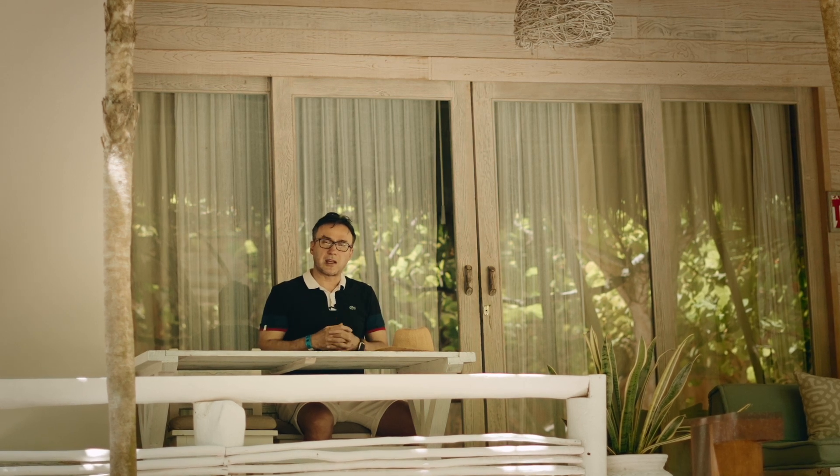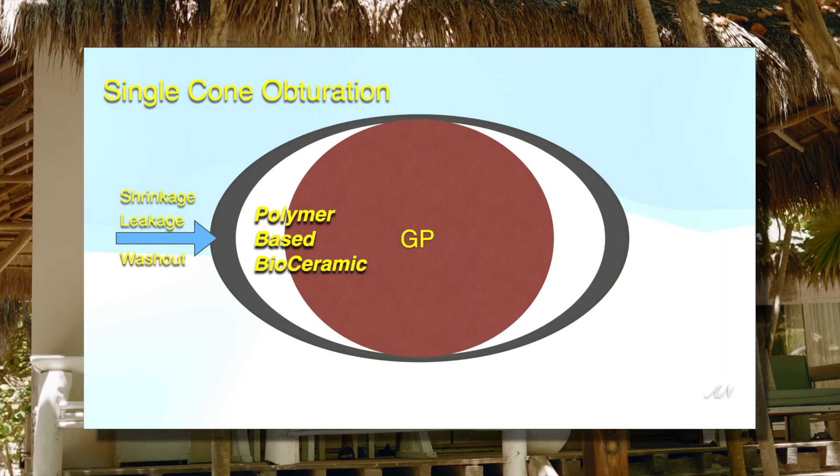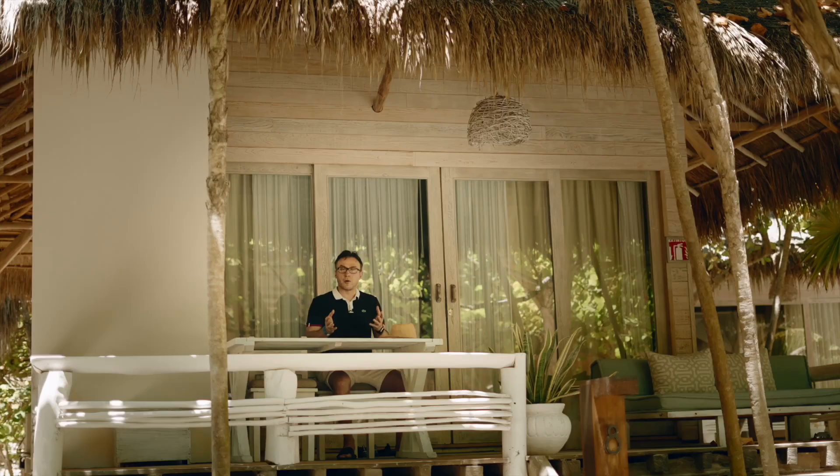However, they don't give you the advantages of a pure bioceramic such as BC Sealer or actual pure MTA — namely, that they follow a hydration-precipitation reaction. What you end up getting is polymerization shrinkage as well as solubility of some of these polymers, because they have to be hydrophilic to work with a bioceramic. Over time, any area where the bioceramic pools is going to get washed out. So they don't work with hydraulic condensation or single cone, but they would work fine with warm vertical condensation or lateral condensation.